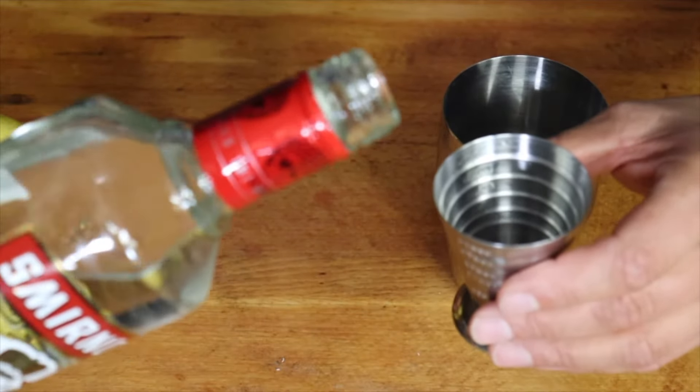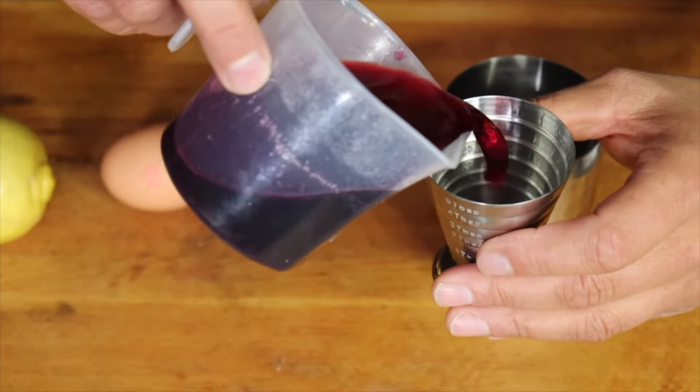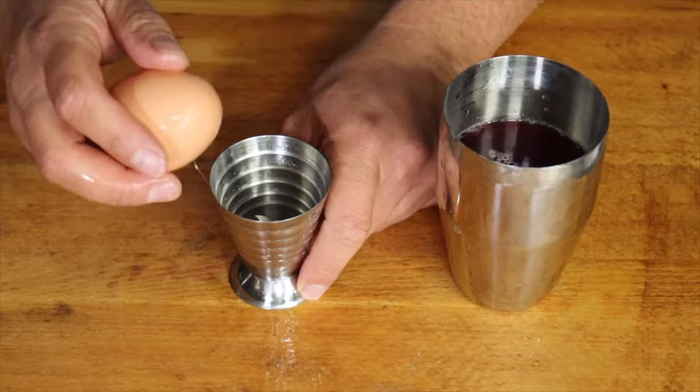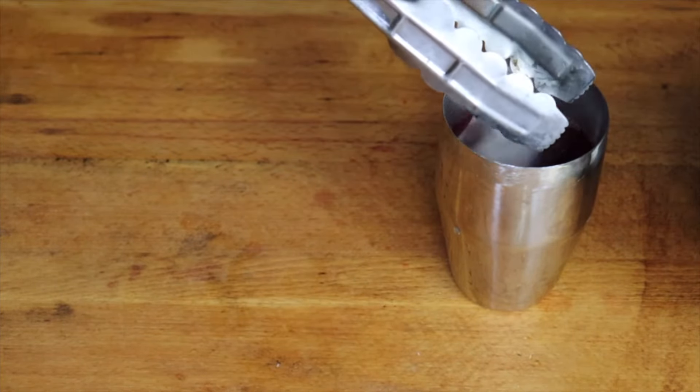Into a shaker, add 120 ml of vodka, 60 ml of member berry syrup, 60 ml of lemon juice, some egg white, add ice, and shake.